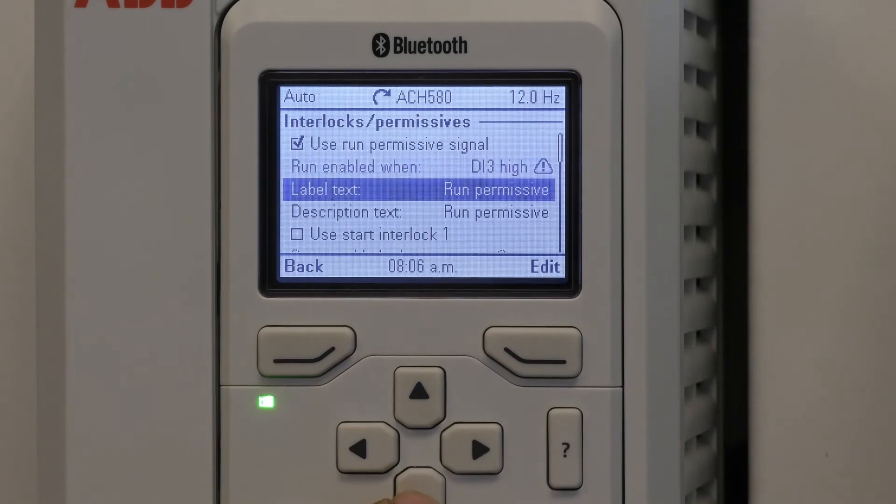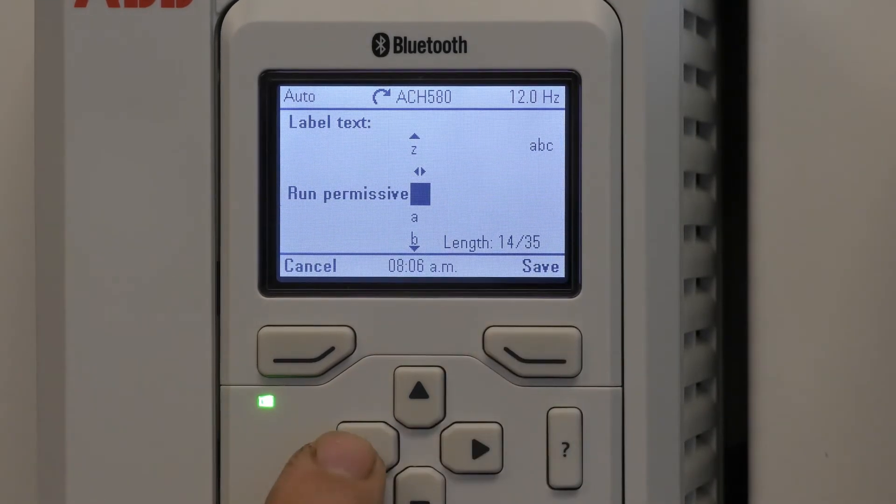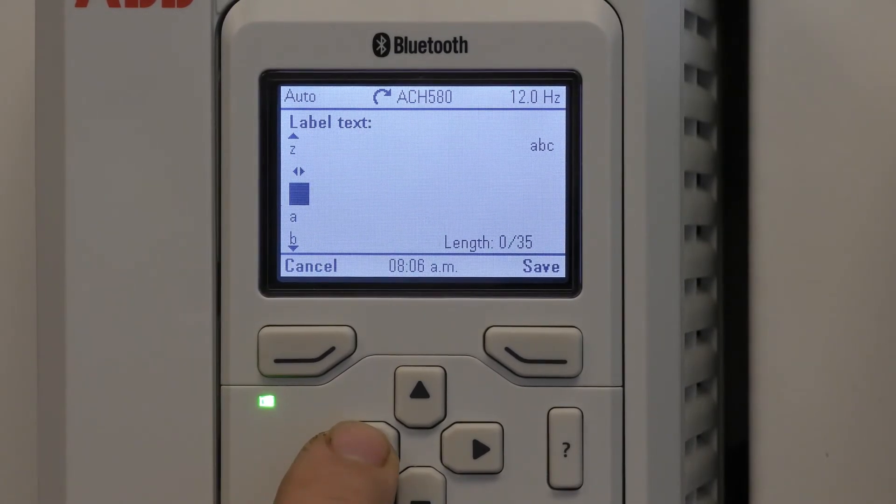To change the text it can be edited. Hit the left arrow to erase the original text.